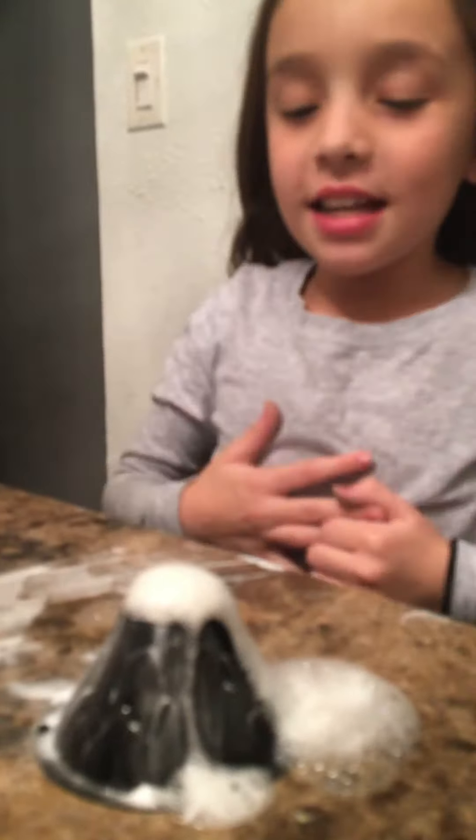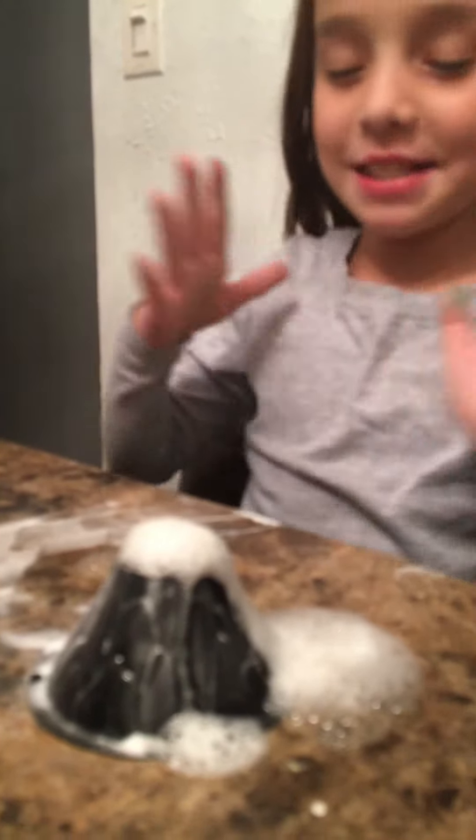Watch it explode! It's caused by when the vinegar touches the baking soda — it will erupt. Thank you guys for watching, thank you!